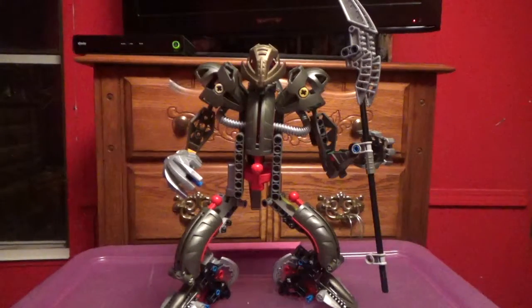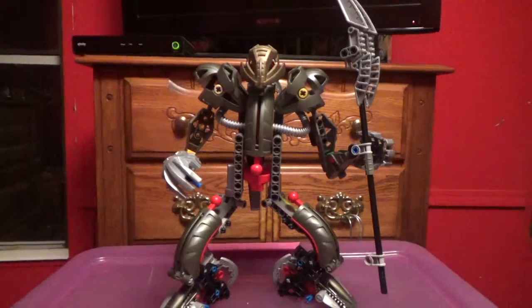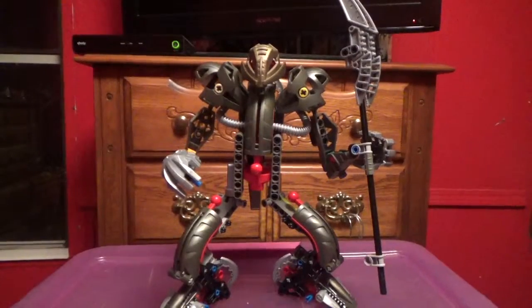Hello, YouTube. It's TheMore64, back with another video. Today I'm going to be reviewing Makuta, or Makuta Terradex. But as of 2003, he was basically just called Makuta. So I'm just going to call him Makuta for the rest of this review.